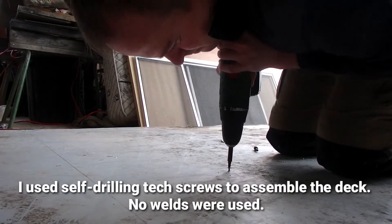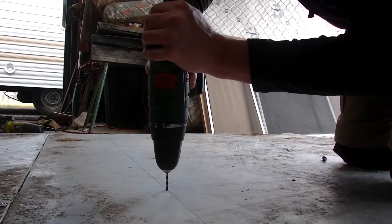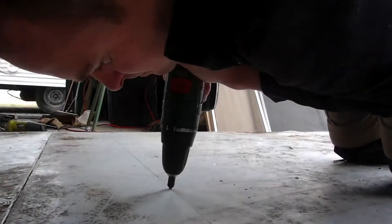Then it was just a matter of screwing the deck to the centre spar, making sure to countersink the holes so that the screws don't stick out.